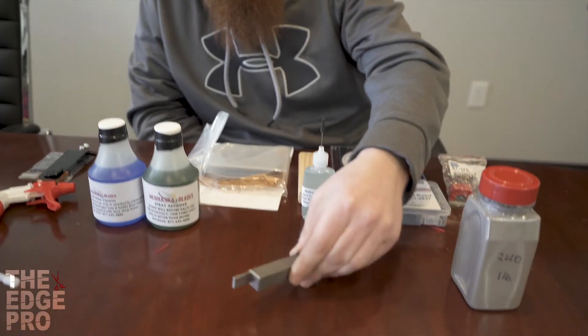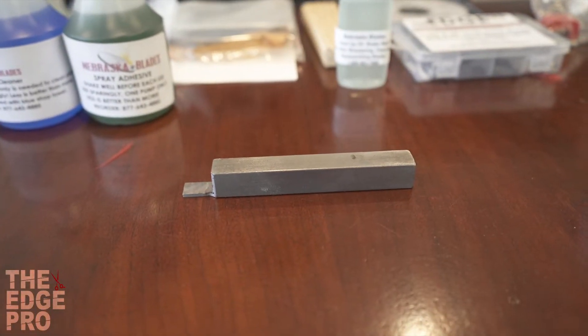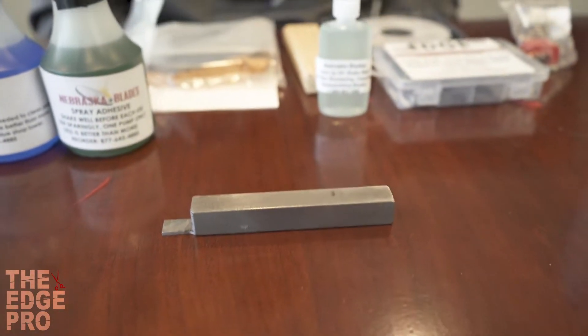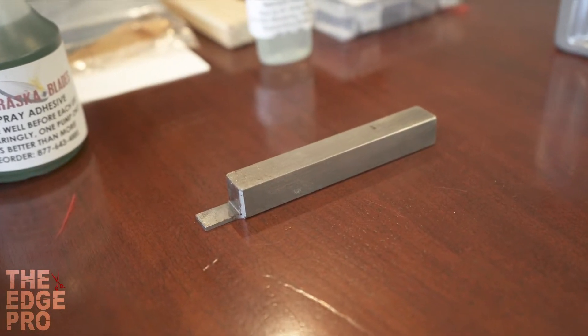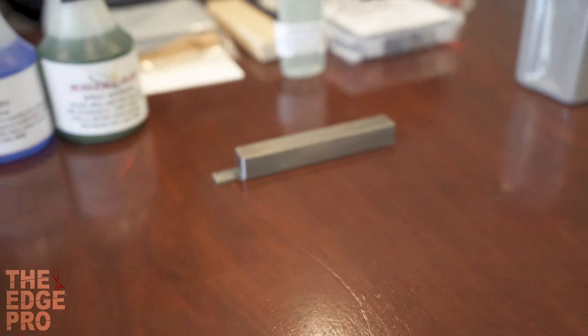Another item in the kit is what we call the socket setter. On the blades there's a piece called the socket, and that can get bent in different ways over time. This tool helps us gauge getting that socket set back to how it needs to be so it works well with the clipper when we give the blade back to the customer.